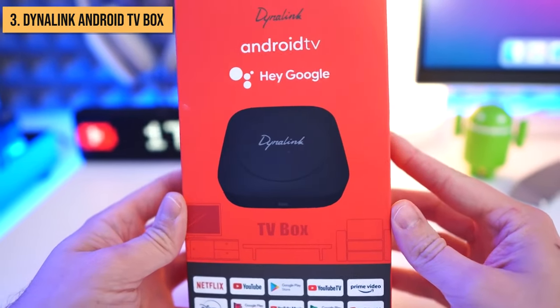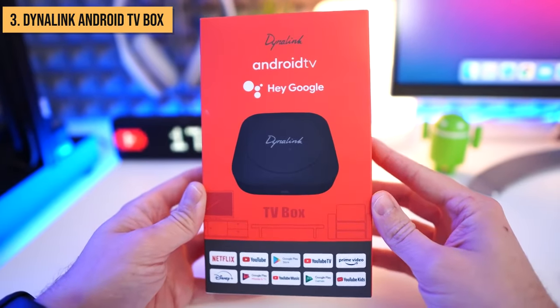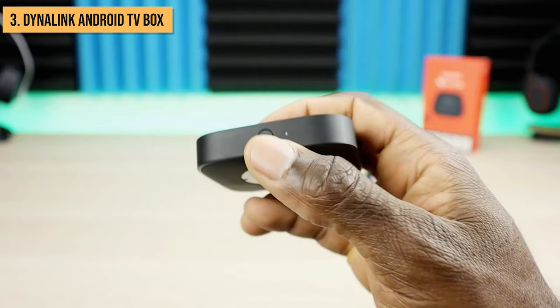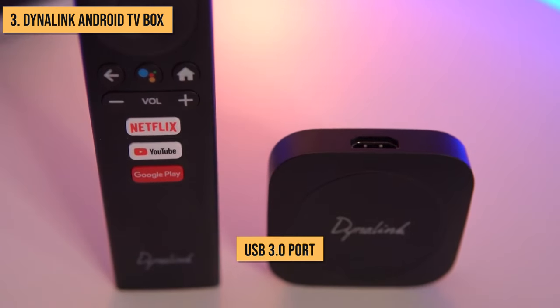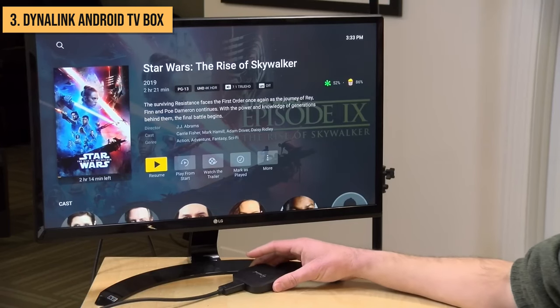The Dynalink box runs Android 10 out of the box for a smooth experience. This box is loaded with connectivity options including 2.4GHz WiFi, Bluetooth, HDMI, AV, Ethernet, and USB 3.0. With the USB 3.0 port, you can add external storage or connect accessories like webcams, controllers, and more.